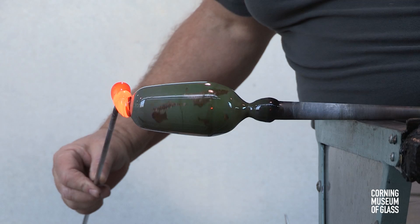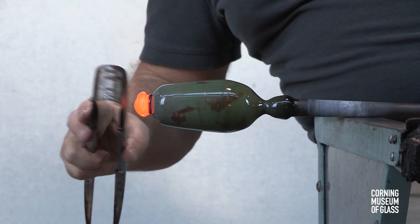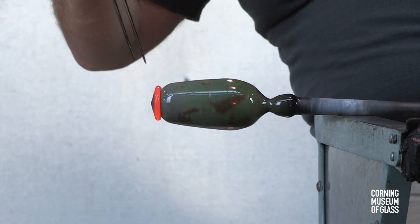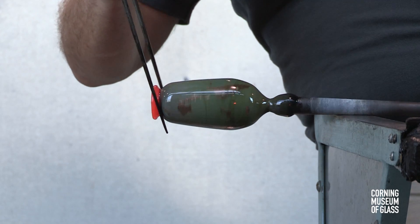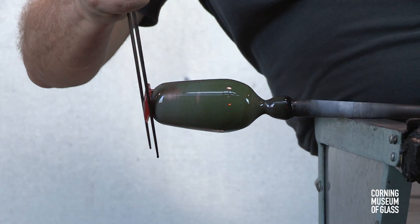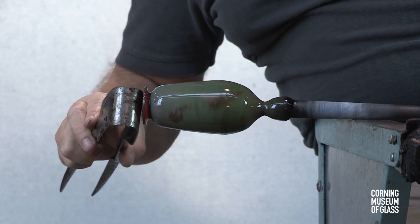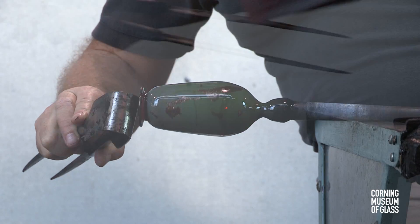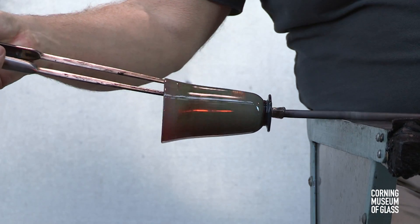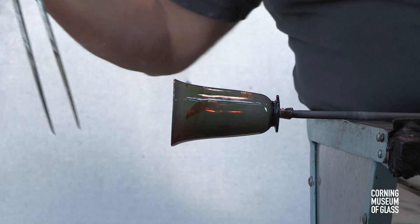A large gather is added to the tip of the bubble and tooled to become a foot. This glass cools very quickly, and the foot will be a very different color than the vessel. After transfer to the punty, the object is given its final profile.